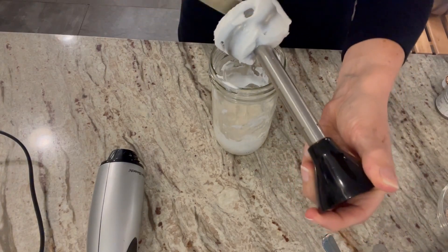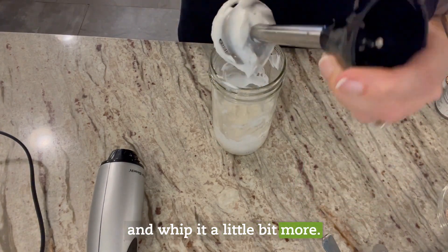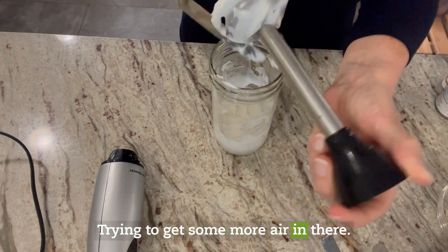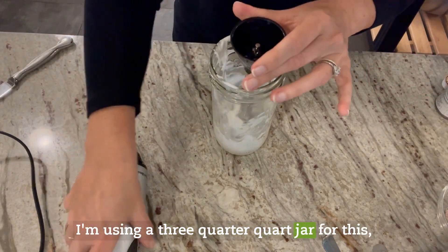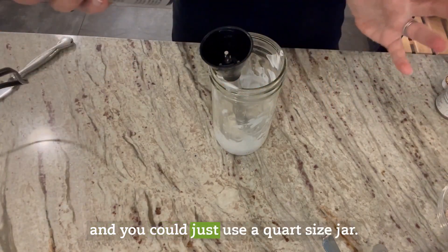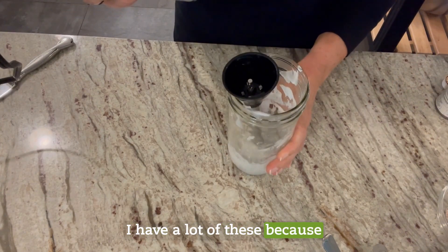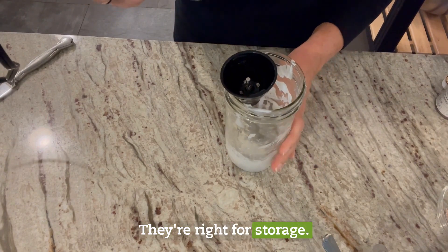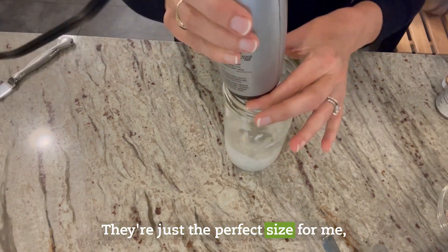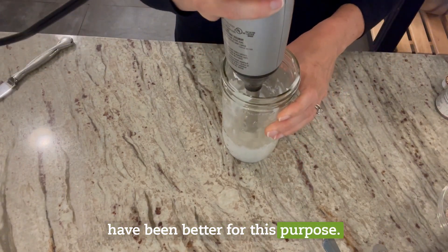That looks pretty good. I'm going to scrape this down and whip it a little bit more, trying to get some more air in there. I'm using a three-quarter quart jar for this, and you could just use a quart size jar. I like this size — I have a lot of these because they work great for smoothies, they fit in my cup holder, and they're right for storage. But maybe a full quart size jar might have been better for this purpose.